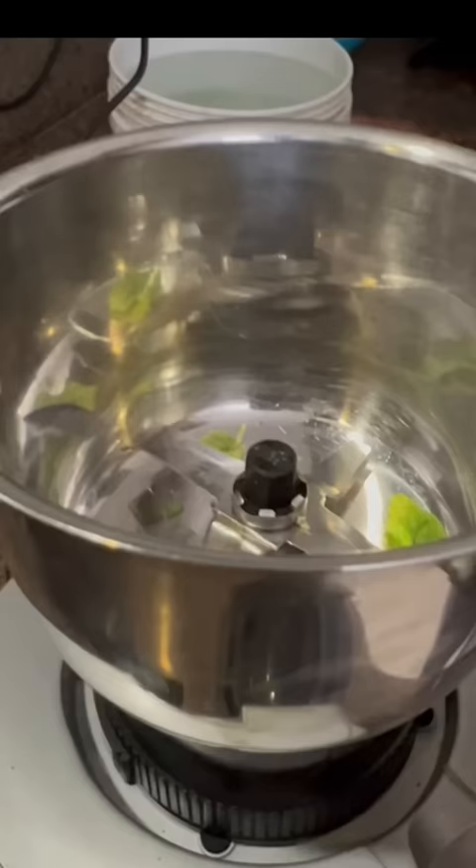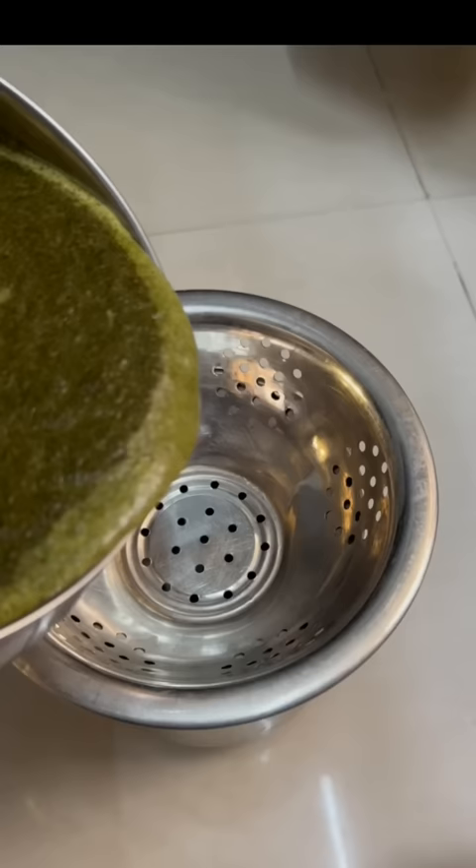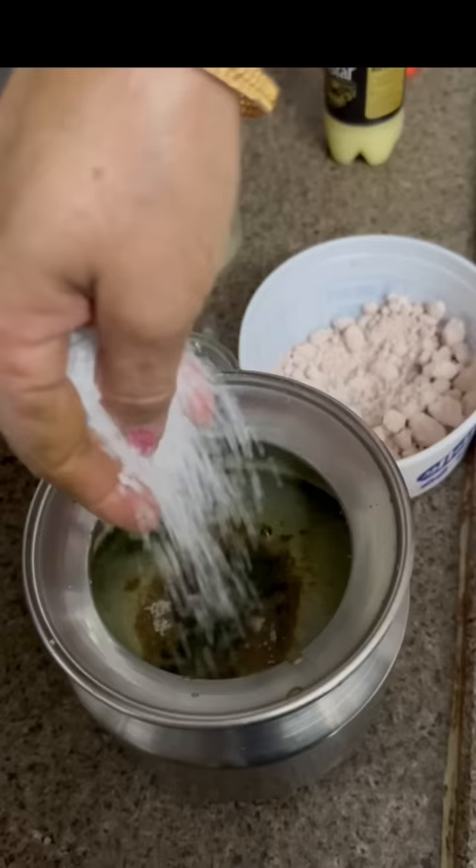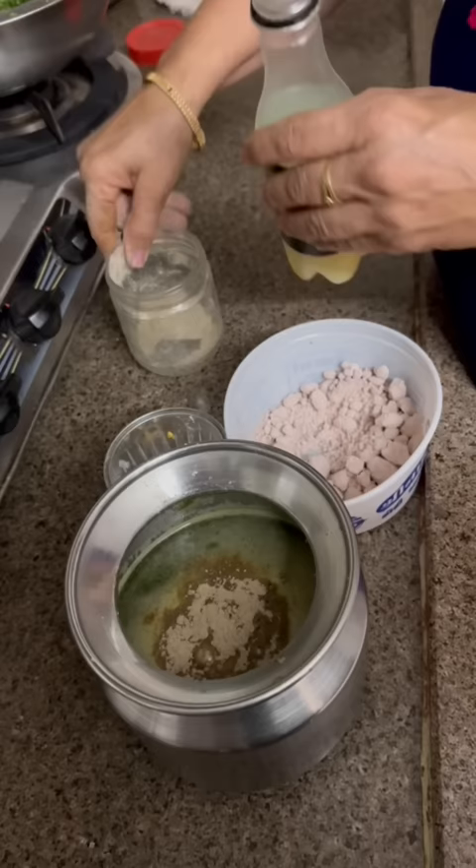Look, we have got a little pudina, a little bit of water. We will add a little salt. It will be full of water. We will add some salt. Jaljeera.